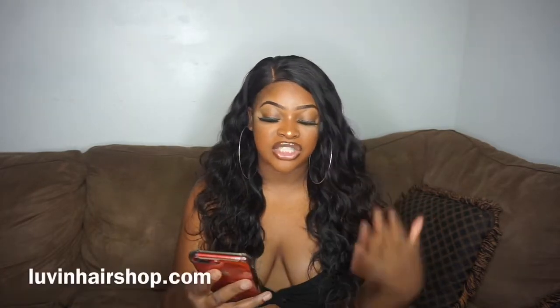This hair is from a company called Love and Hair Shop. They have a ton of bundle deals and different things they offer on their website, and I will leave that in the description so you guys can check out some of that stuff. But let me just tell y'all — this hair, this is in its natural state.